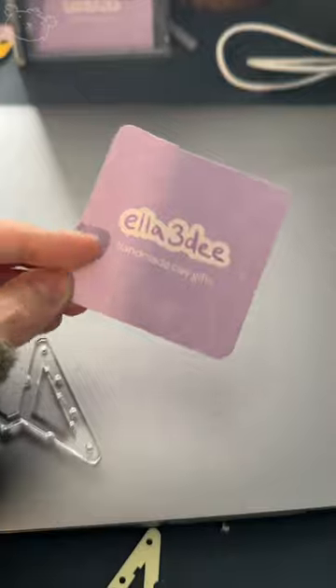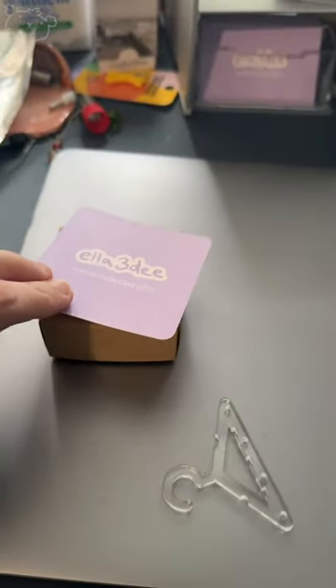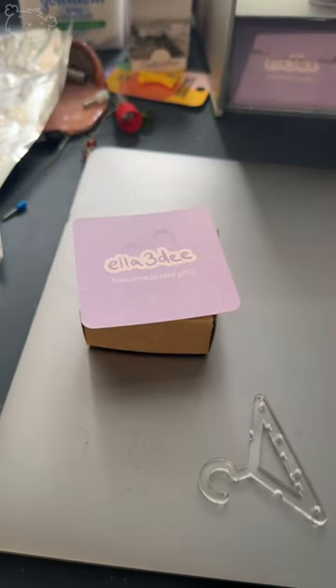I add in this little thank you card where I write a little note on it, and pop it all together, packaged up into the mail. Thank you so much Abigail for your order, and I hope you love them!